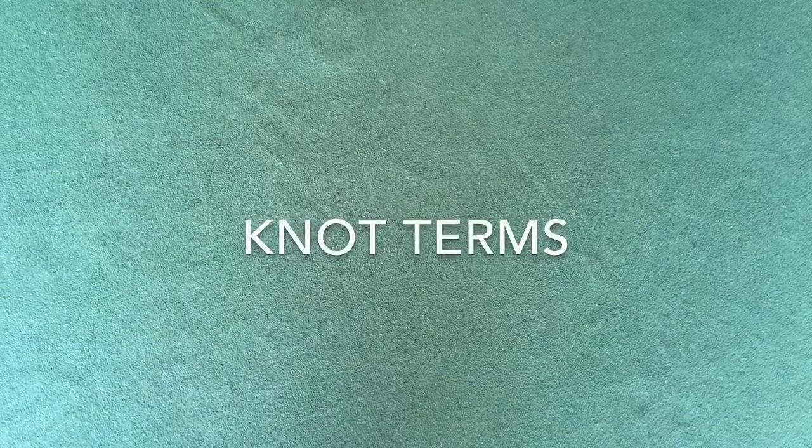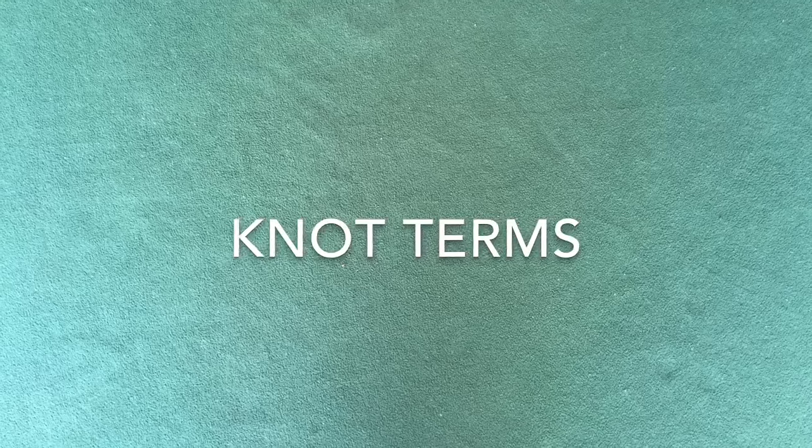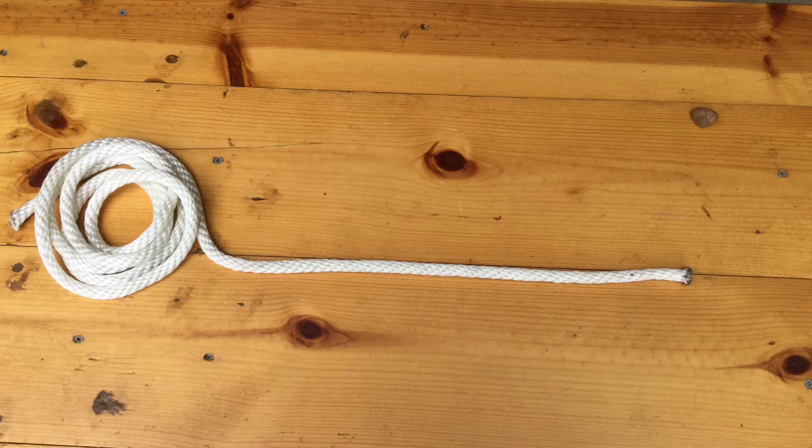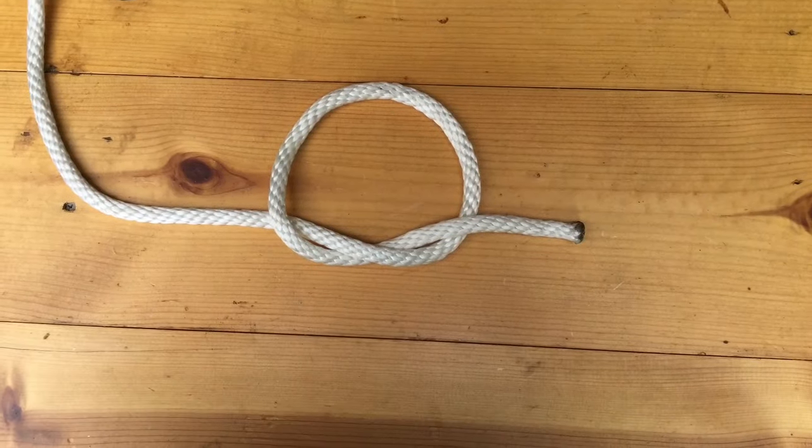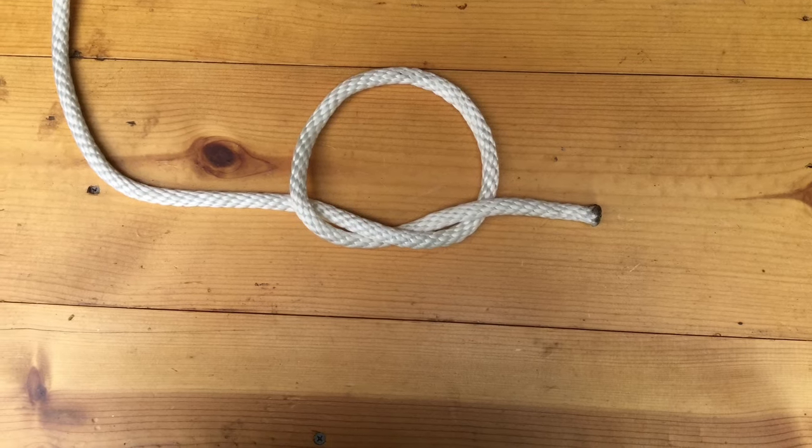Now let me start talking about knots that we use and begin with a few terms that will help describe how we tie them. The end of the rope that you're using to tie the knot is usually called the working end, and the other end — the distal end — that's usually attached to some tree or other object, is called the standing end. When you fold the working end of the rope back on itself, that is called a bite, and it is the first step in making an overhand loop. When you make a circle with the working end, that is called a loop.